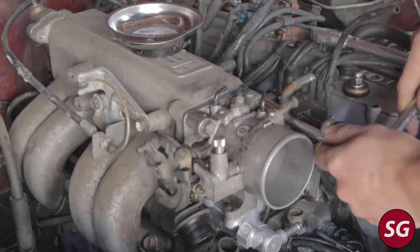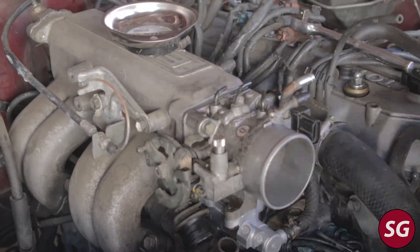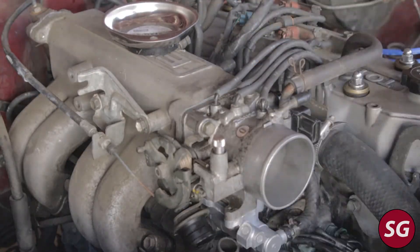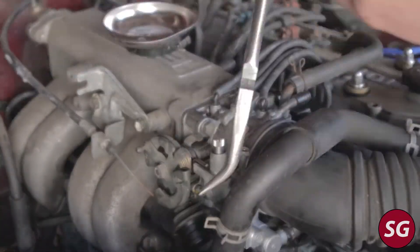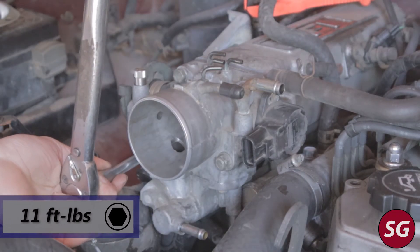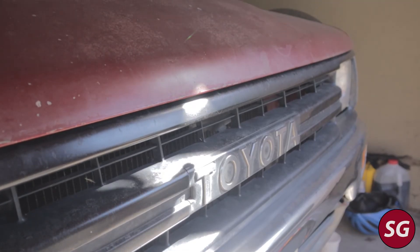Once you've done that, go ahead and put the throttle body back on the truck and reconnect all of your vacuum and coolant lines. Don't forget to reconnect your TPS sensor. And once you've done that, you are basically done. This did turn out to solve my problem — my idle can now go down to the proper 750 to 800 RPM, I can set my timing correctly, and job done. Thank you guys for watching and I'll catch you next time.